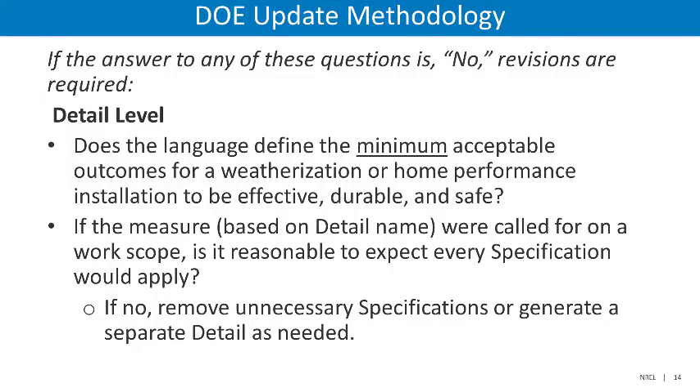The substantial changes at the detail and specification levels followed a very simple process. If the answer to any of these questions is no, revisions are required. At the detail level: Does the language define the minimum acceptable outcomes for a weatherization or home performance installation to be effective, durable, and safe? If the measure, based on the detail name, were called for on a work scope, is it reasonable to expect every specification would apply? If the answer to either one of these is no, then unnecessary specifications should be removed or a new separate detail will be generated.